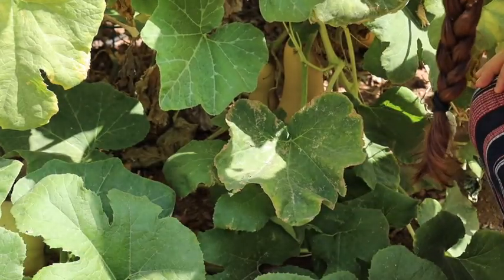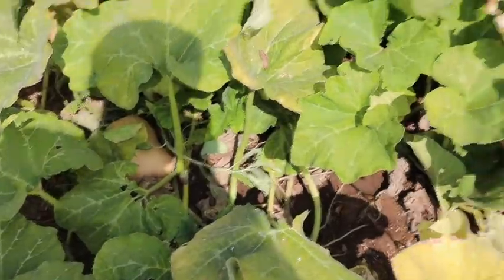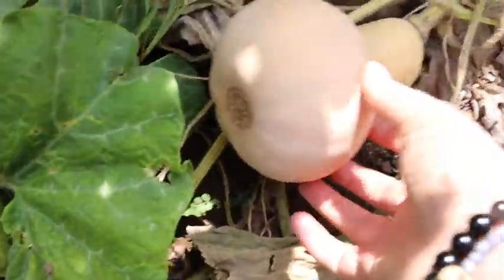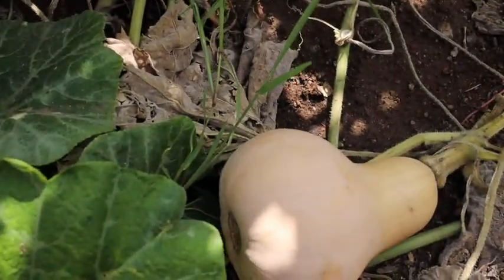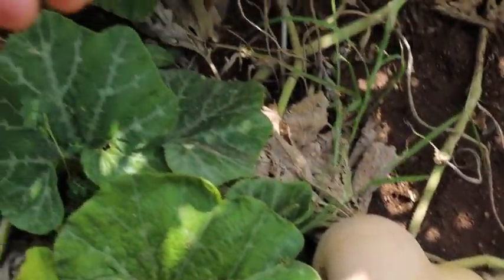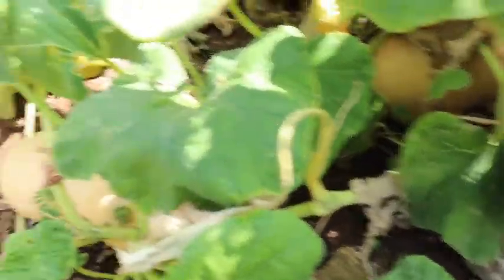I'm looking for like the right size squash. We have a lot of squash in here. We have spaghetti squash and we have butternut squash. Some of these mature at different times and there are certain things that you want to look for when you're picking a squash, but really I think any of these are okay.